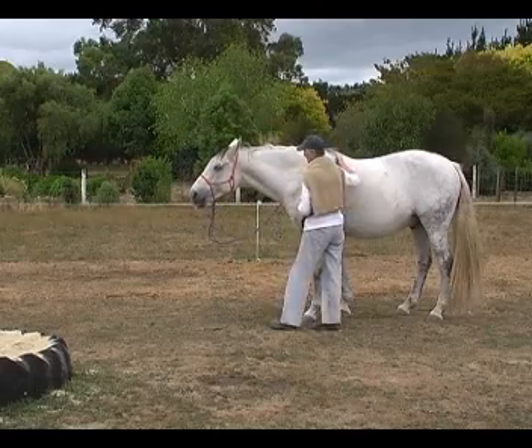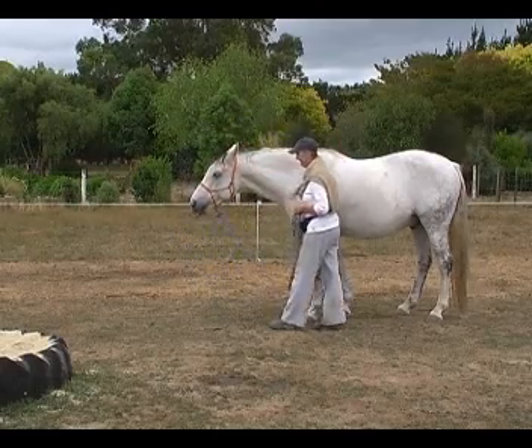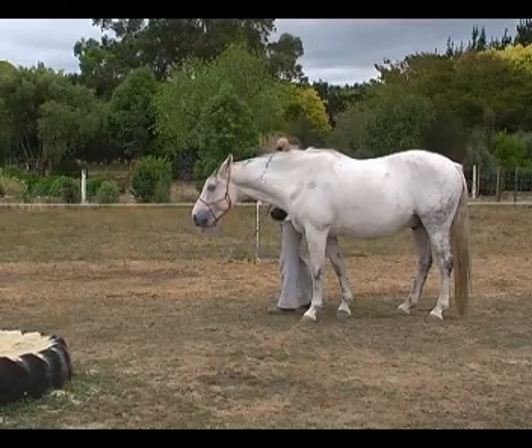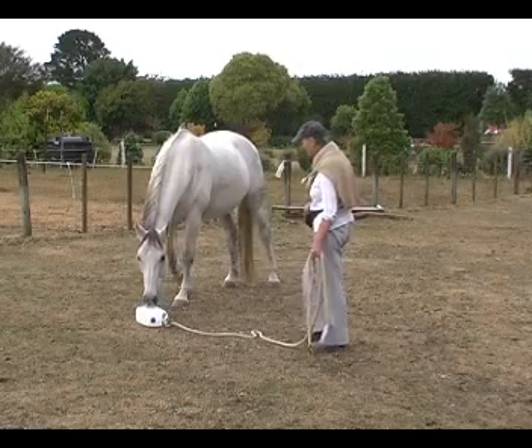And you'll want to toss your reins over your horse's head — you don't want him to startle at that action of your hand and your arm. So this is a really good exercise just to get them totally relaxed with the rope doing strange things.